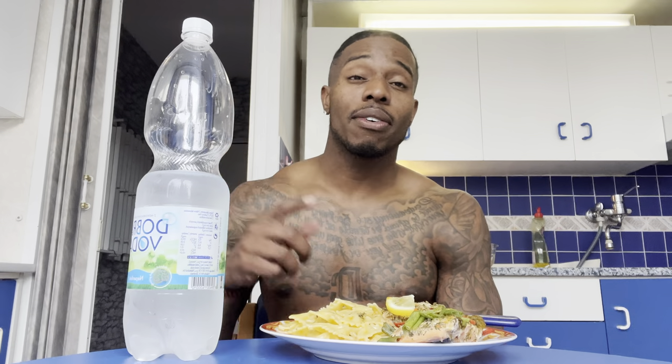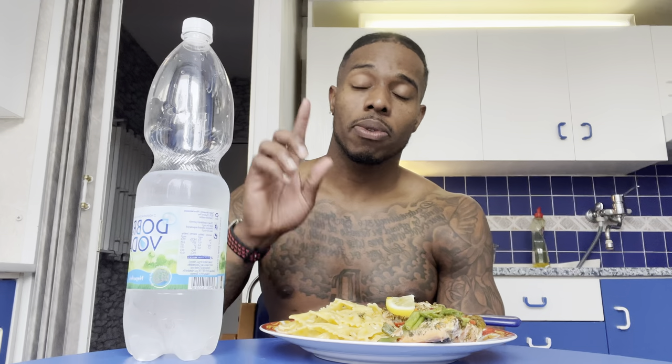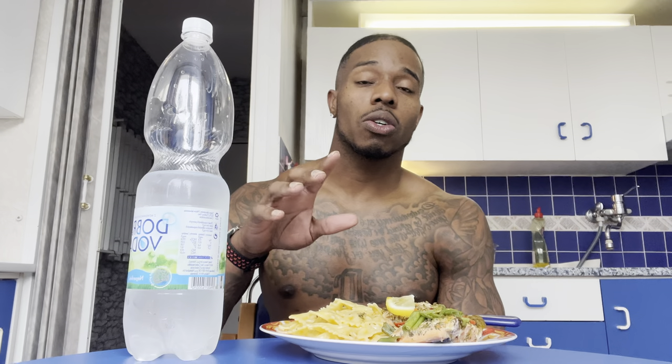Everything's gonna be in the description box — all the recipes that I have here, you guys gotta check it out in the description box. Also, your boy is doing some grown man things, you guys check that out too.